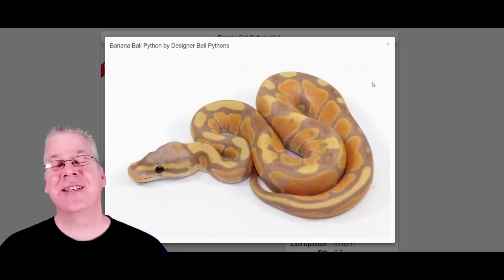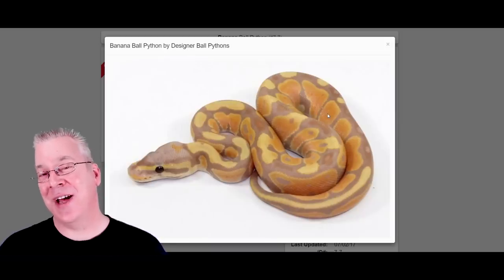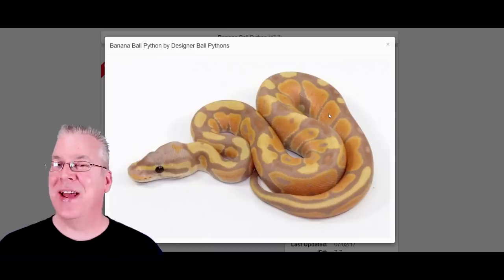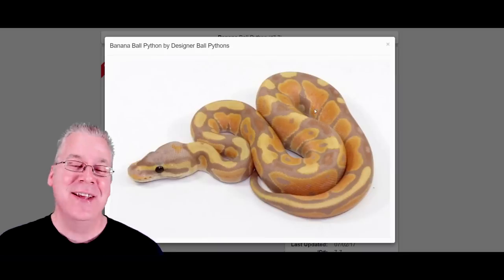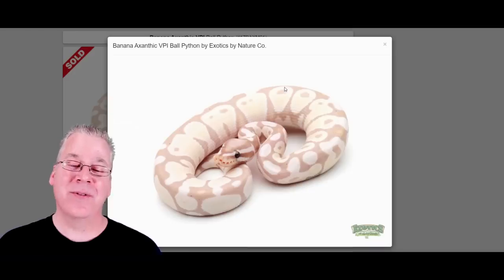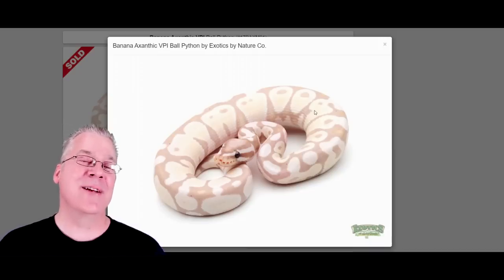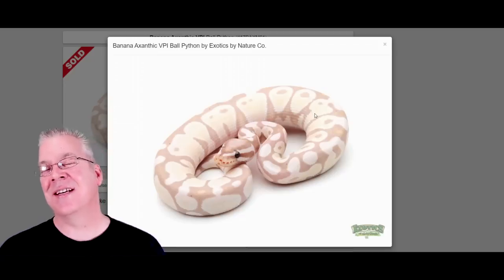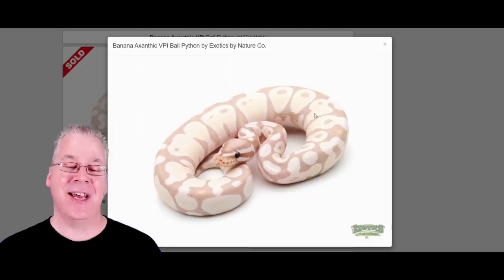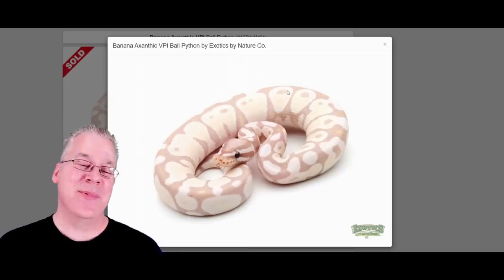Here's the banana. The banana is kind of unusual because it's one of the few morphs that can actually break through a little bit on the axanthic. The banana is co-dominant — breed two bananas together and you get a super banana. If you add two copies of the recessive axanthic gene, you get a banana that's faded out but with some color coming through. The banana seems to break through where most axanthics strip all color away. It's probably one of my favorite banana combos — it looks really awesome.